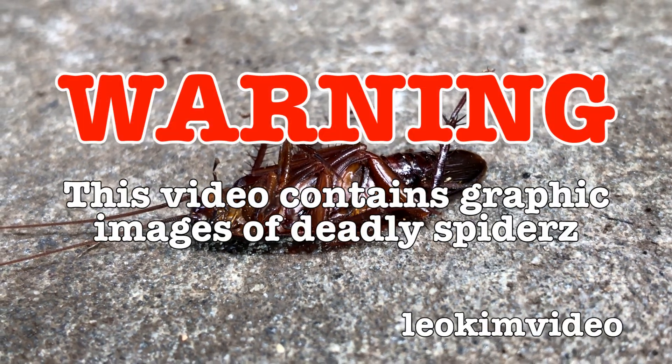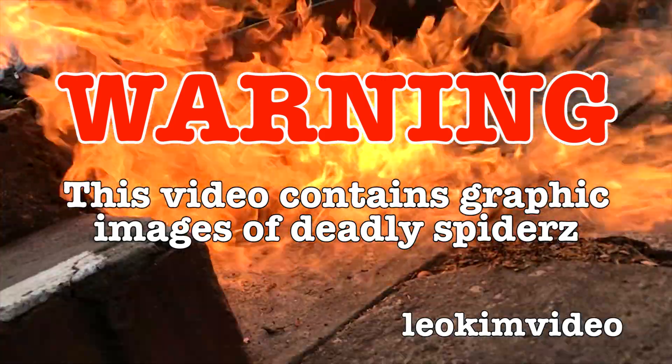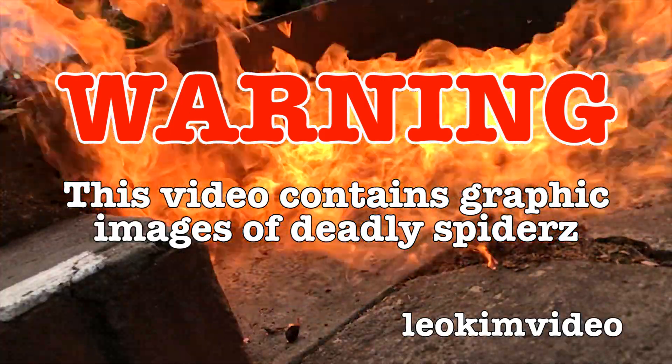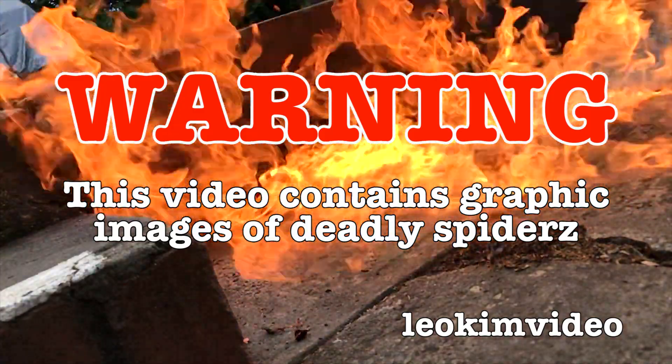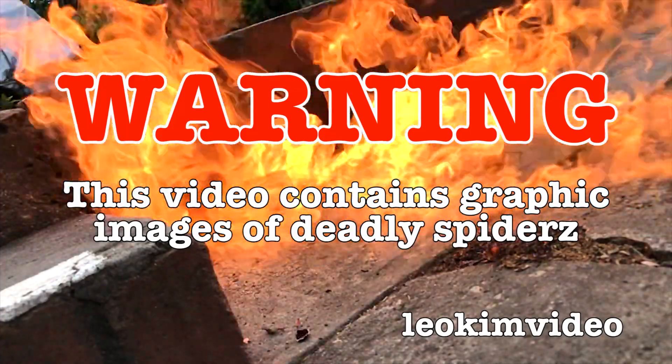Warning: this highly educational video shows conventional and unconventional methods of deadly spider control. If you've got a problematic spider who's decided your car is its new home, this video may help you in eradicating that nasty spider.